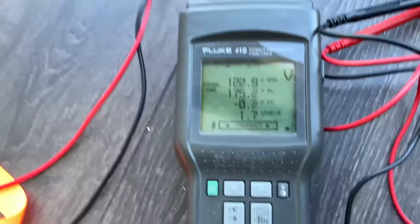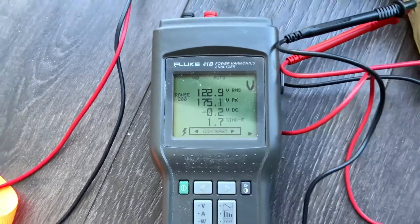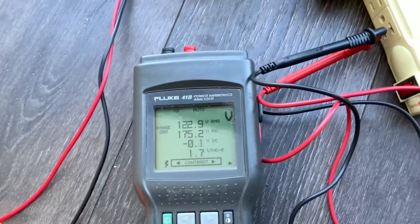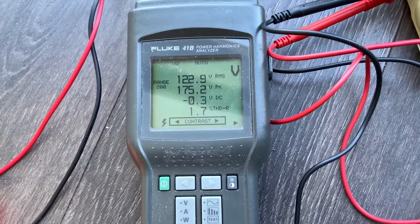The generator has extremely good harmonics. When I measured the house, it was at 2.4%. Let's see how clean this power is.